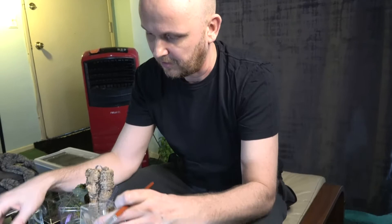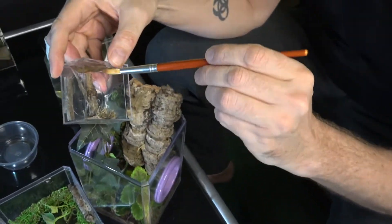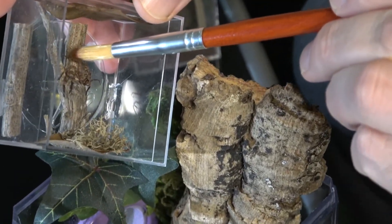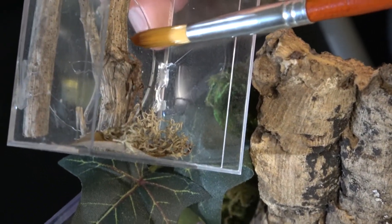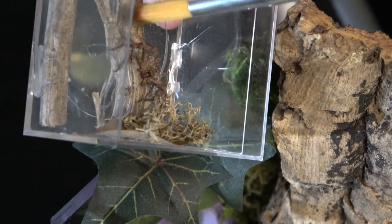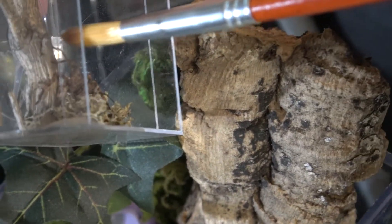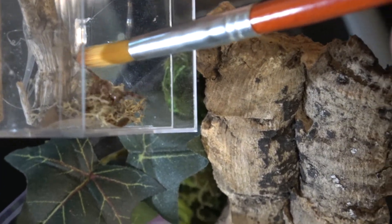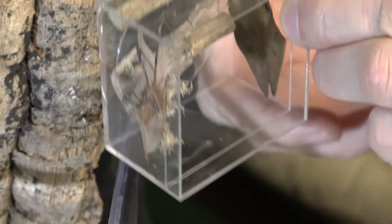I even wonder if I should have a cup ready, but I'll try to just put her here on the cork bark, I think. Let's see if we can move this pretty girl. These guys are definitely crazier than tarantulas in a way. But I think their reputation is worse than they actually are.